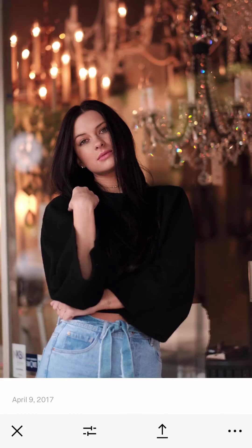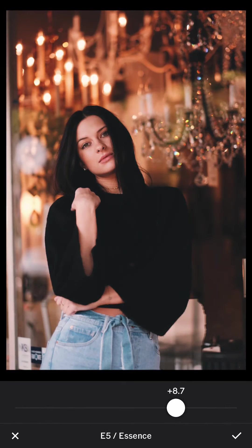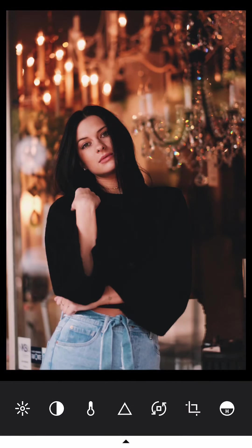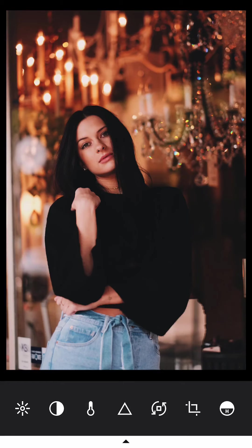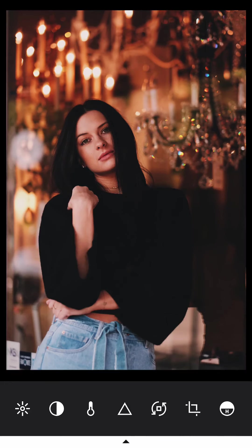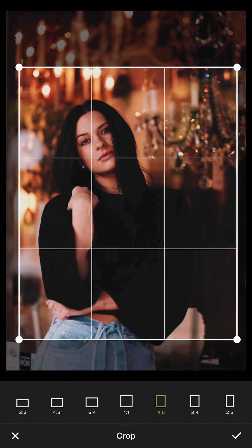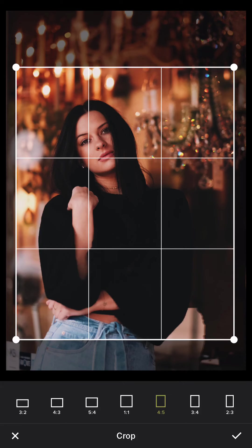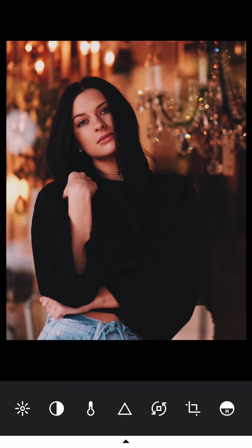The next one is with Kira, in front of a light store. I'm going to use E5 for this one — it has a brown tone and E5 works nicely with brown tones. HB2 and E5 are my two favorite presets on VSCO. They complement the Fujifilm Classic Chrome simulation mode very well. You don't have to go all the way to 12 on the scale; you can just go to around 6.